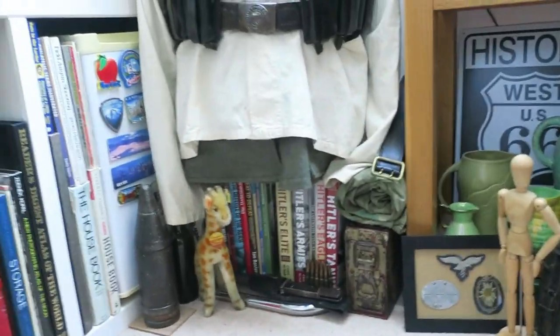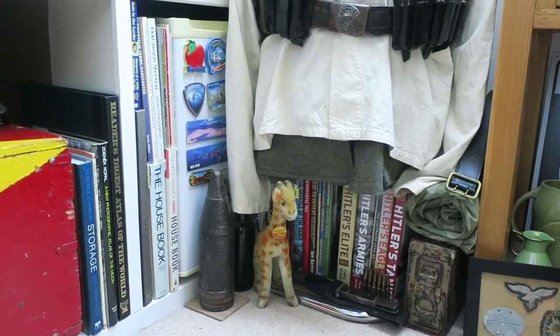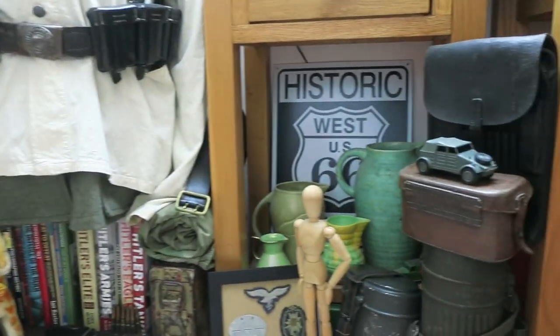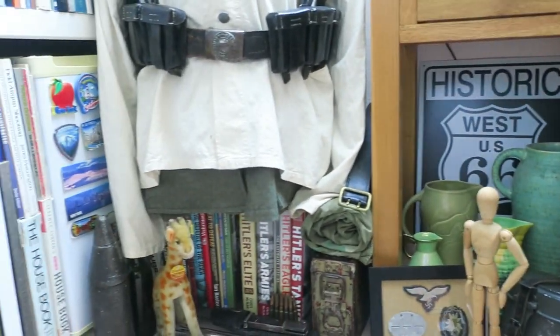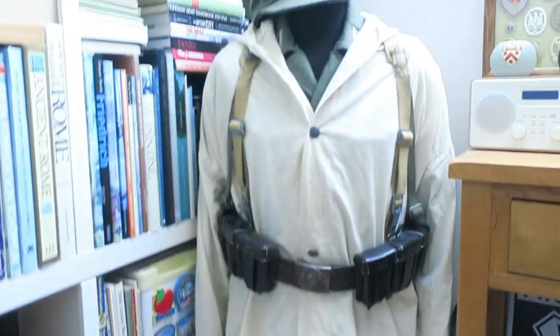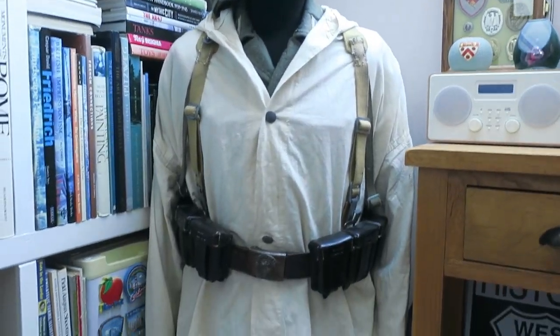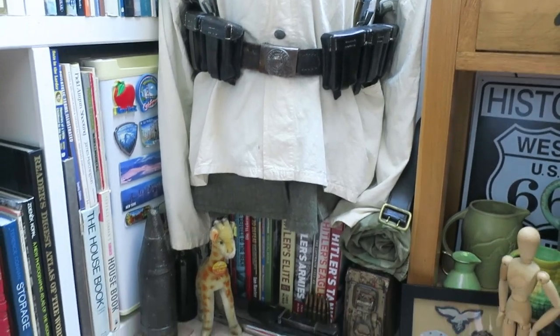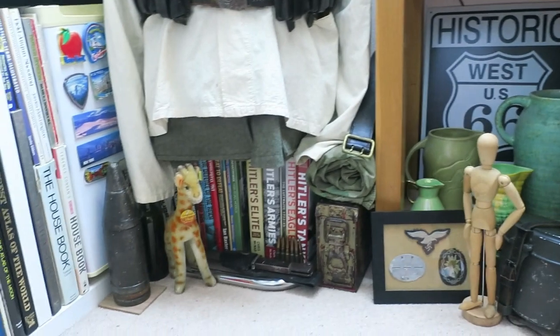I basically just collect German Wehrmacht items these days. I used to have a few more items, mostly British items and British army stuff, but I got rid of all that and kept my German stuff. I always had an interest in German military. I've got my collection built around a mannequin. I don't think I'm going to grow the collection anymore — the prices of these items have gone up quite a lot recently.